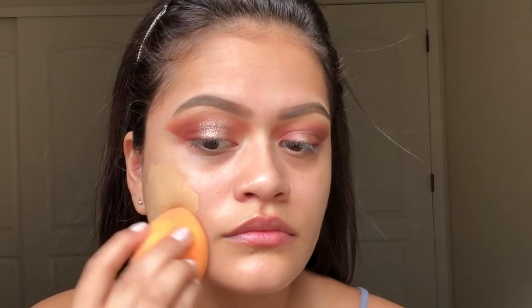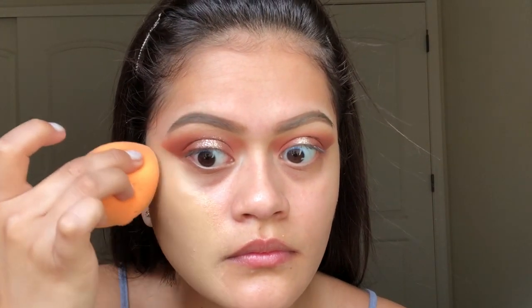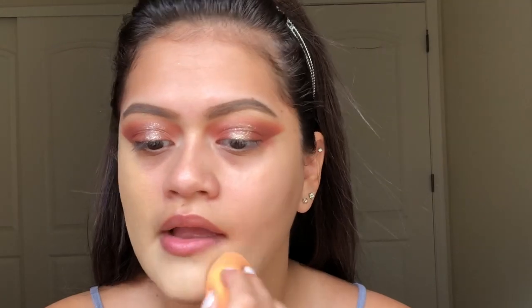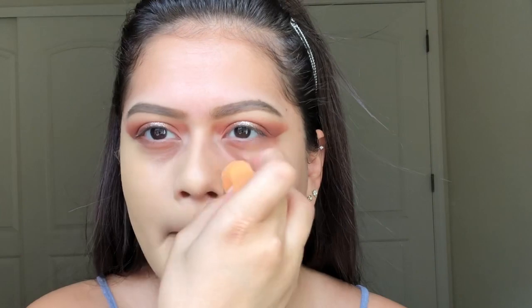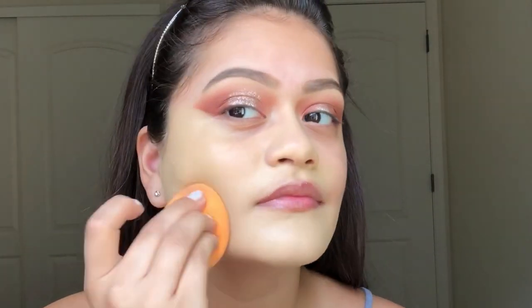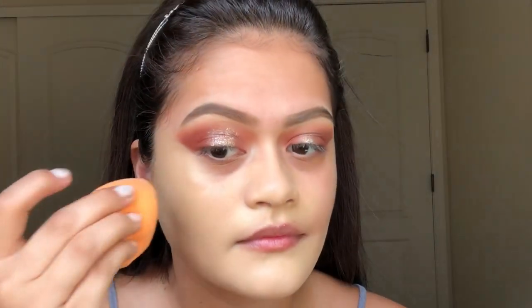Then I'm going to take my foundation — this is the NARS Radiant Foundation — and I'm going to use my beauty sponge. We want no veins, no blemishes, so we're going to cover all of that up. This is in the shade Punjab. It looks very light on me, but no worries — I'm going to work on it with some bronzer and I'm going to bake a little bit. I'll be fixing it up later in the video.